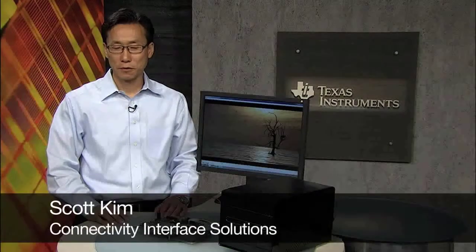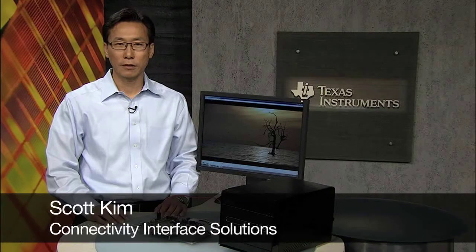Hi, I'm Scott Kim. I'm the Business Development Manager of Connectivity Interface Solutions at TI.